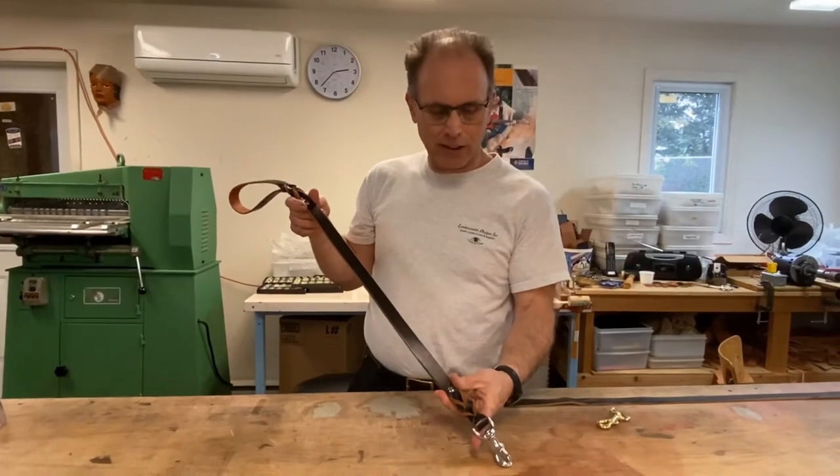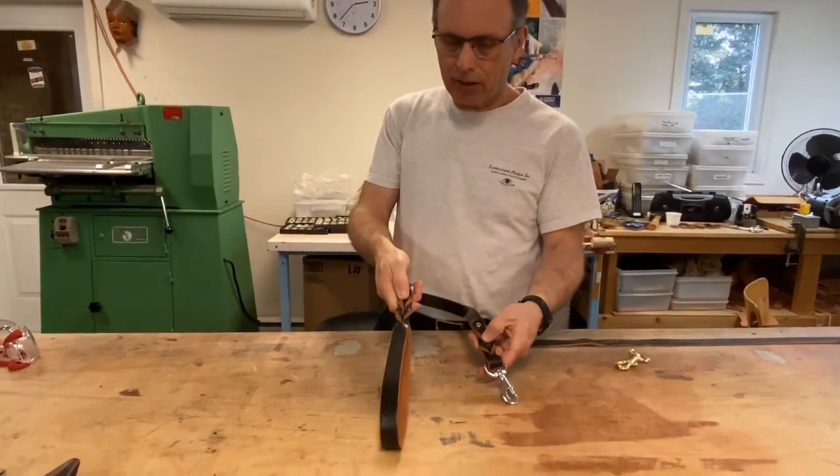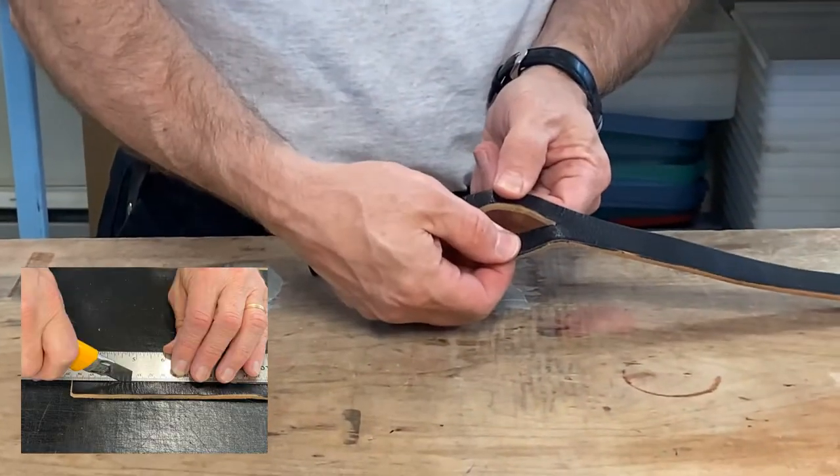Hi, I'm Jamie from Leathersmith Designs. Today I'm going to show you how to do these braids at the end of a dog leash. First, you need to cut two slots at each end of the dog leash.